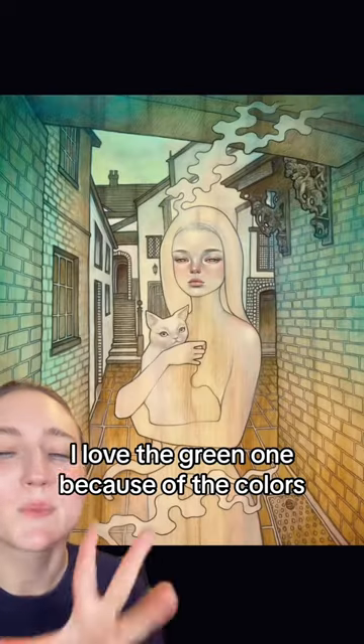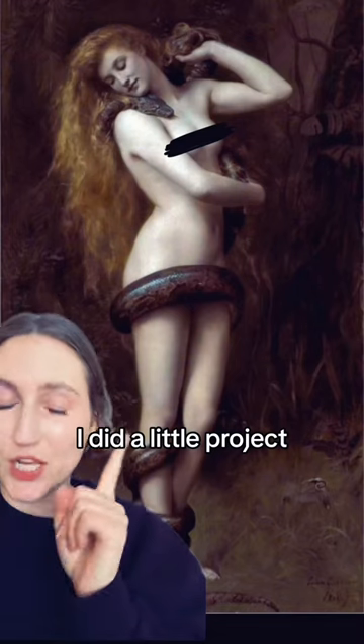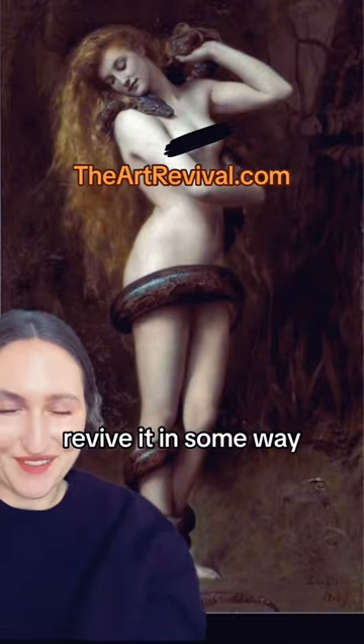I love the green one because of the colors, but this one is just so sweet. And it first started out like this. I love this painting — wanted to take it, revive it in some way, if you will.